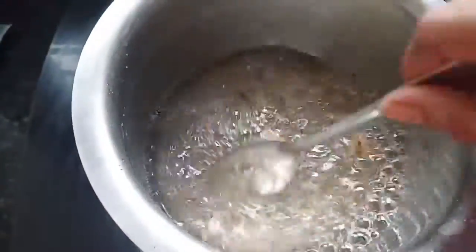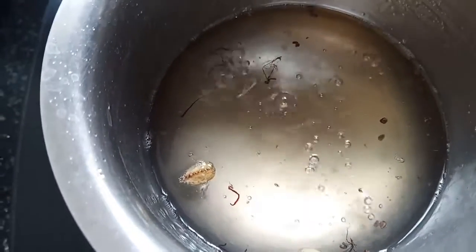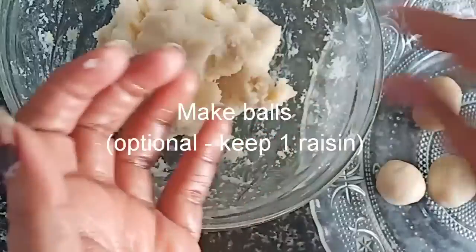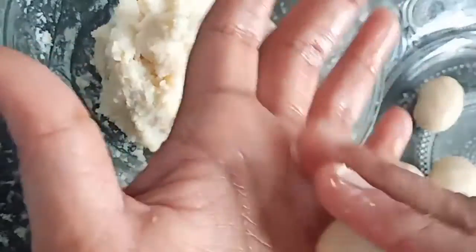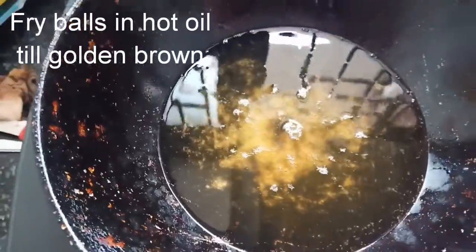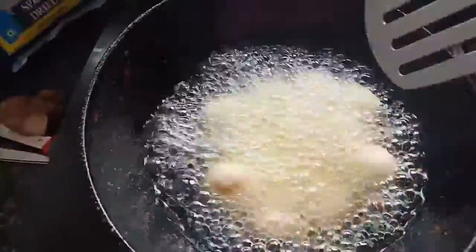We add 3 pieces of bread and make small pieces of bread.